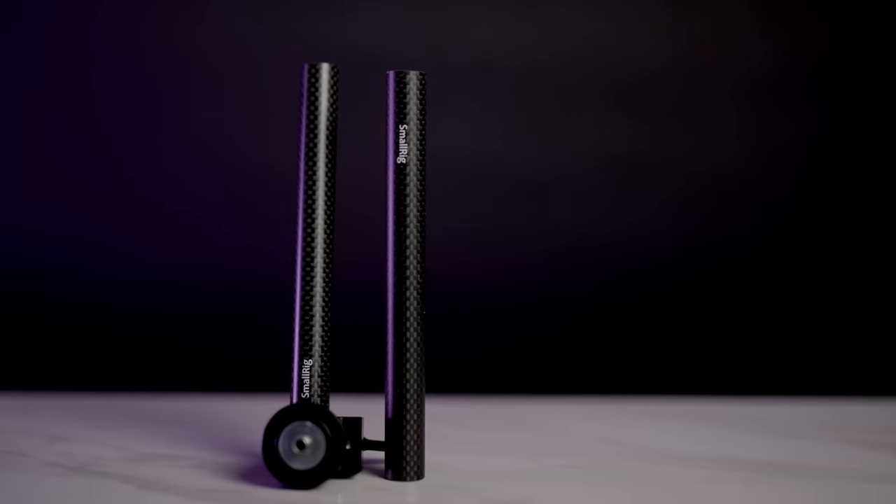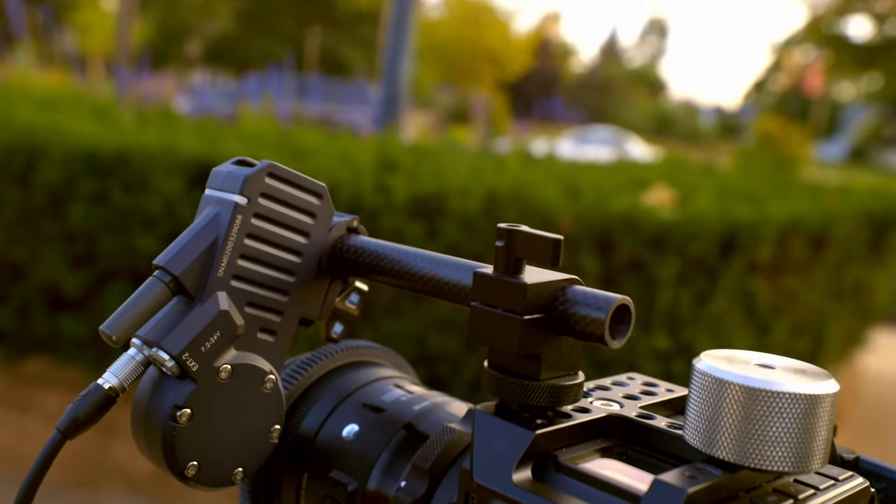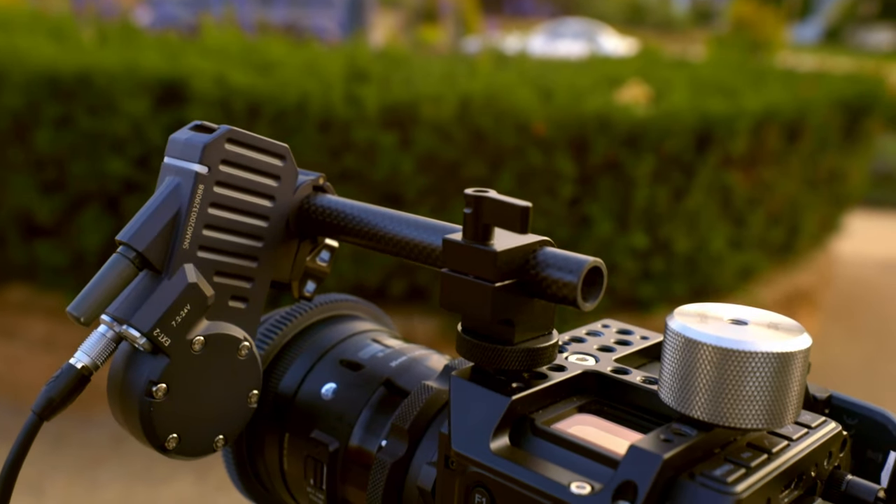If you are looking for a full Tilta Nucleus M review, stay tuned and hit that subscribe button as we will be talking about that in the coming weeks. The follow focus system doesn't just float in the air, so we need a rail option. I wanted to keep this as small as possible, so I found two rail rods on B&H along with a super compact rail adapter that I attached to the top of the cage. Everything works out super smooth with no movement issues, and the links are in the description.